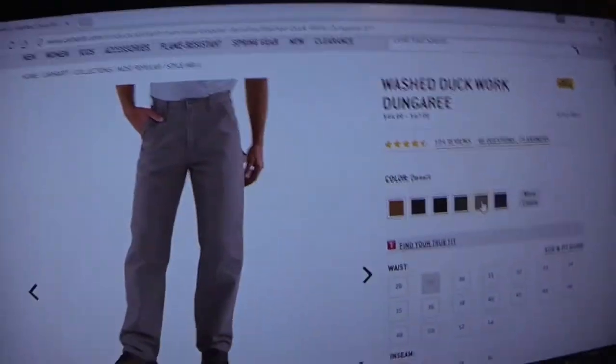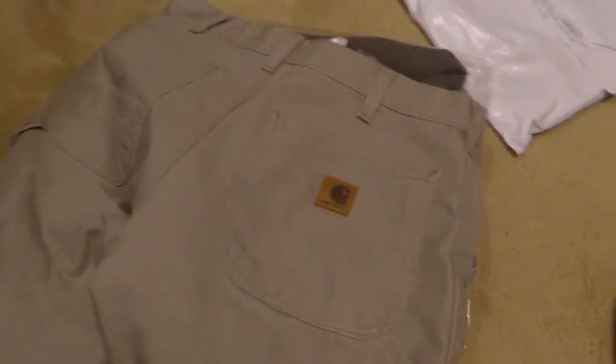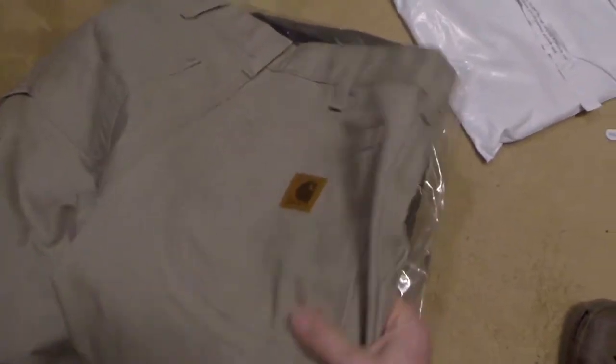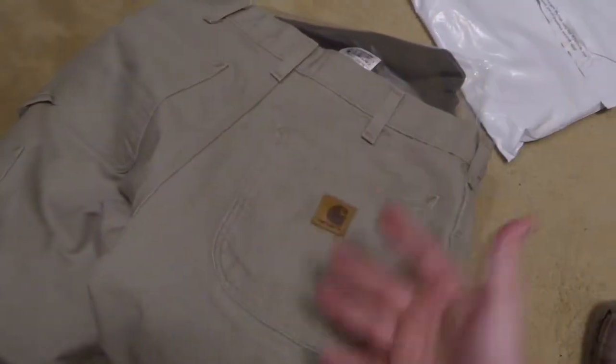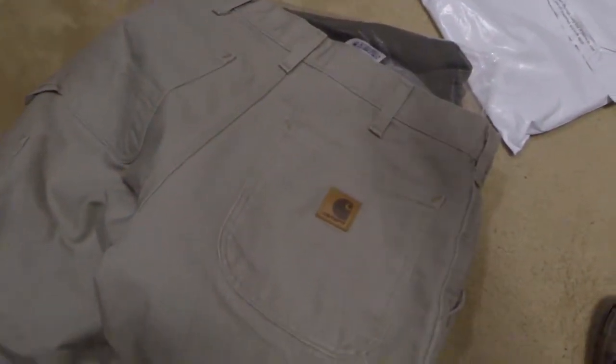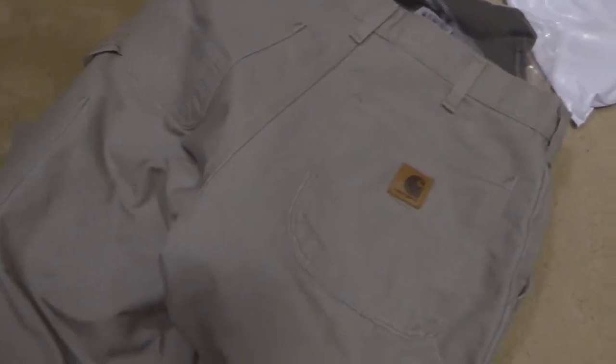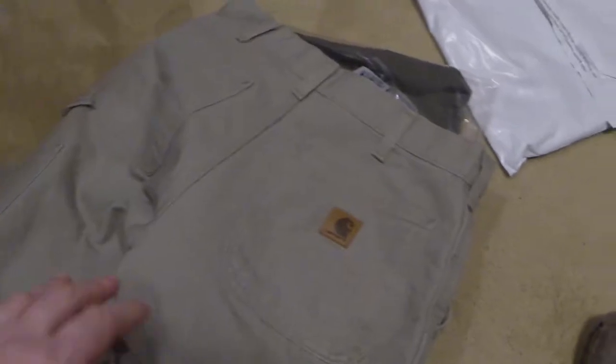I'm not getting paid by Carhartt to do this video. From my personal experience with these pants and Carhartt material — I have two other jackets and had another when I was younger — I've always loved them.